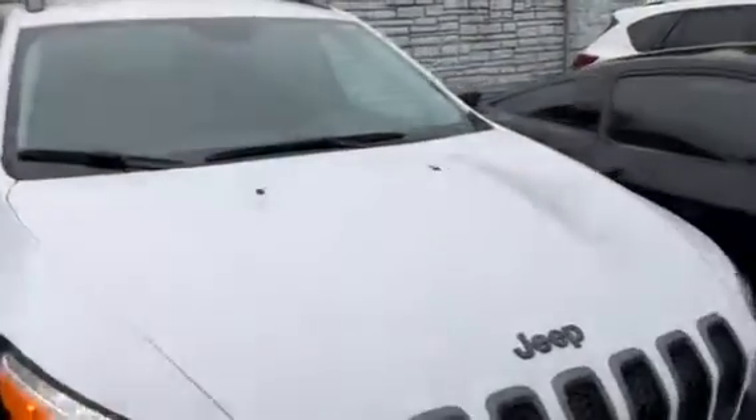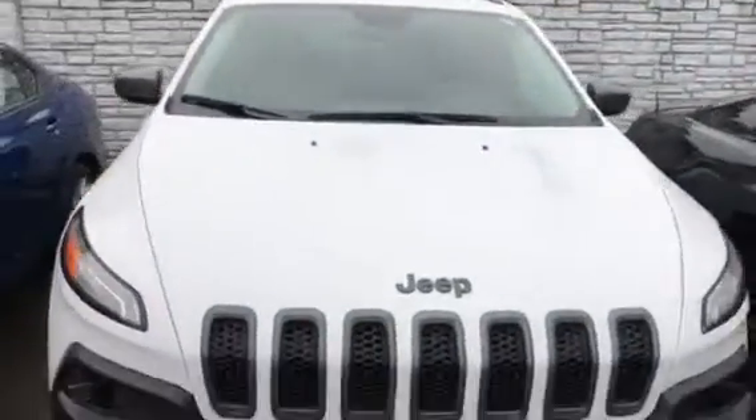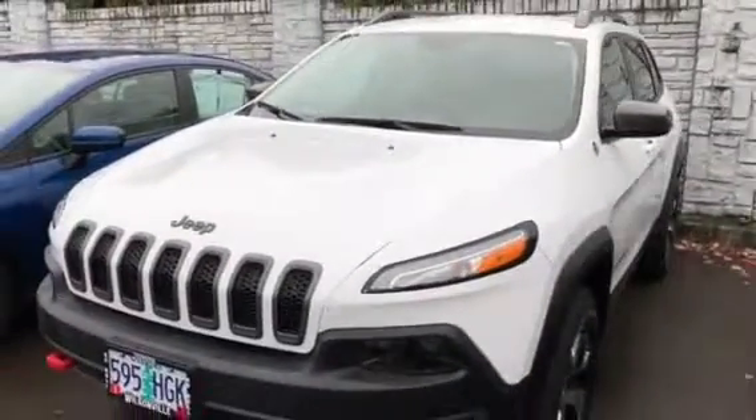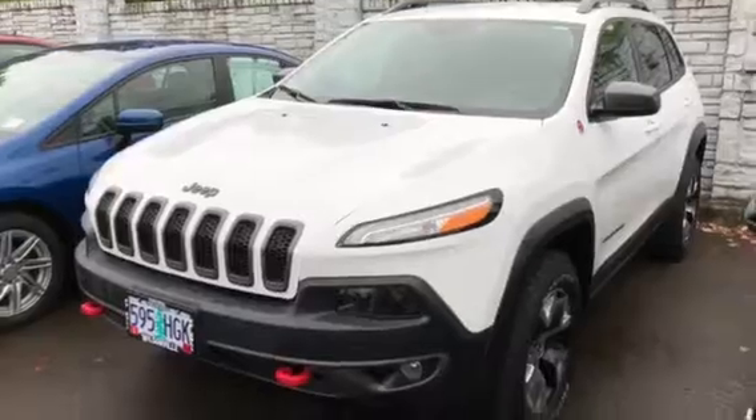We'd love to have you out for a test drive. Give us a call at 503-582-9040 and we'll have it pulled up and ready.